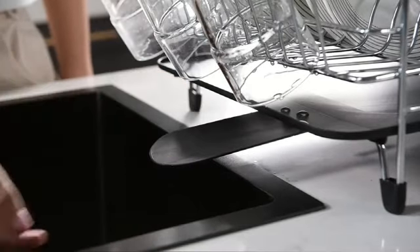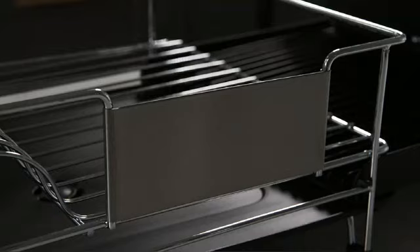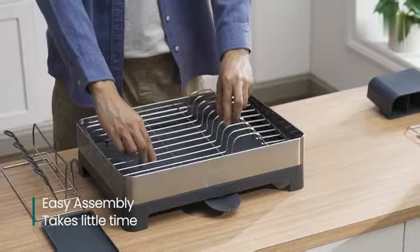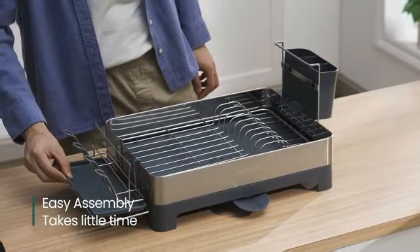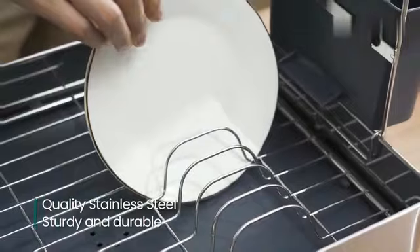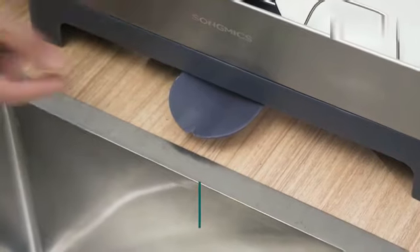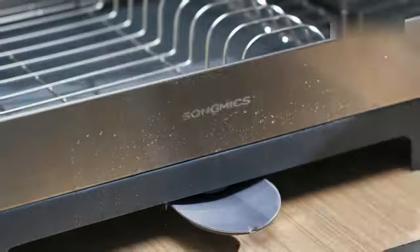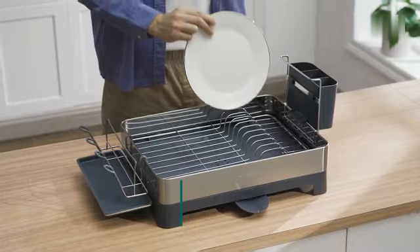Its versatility shines through with mounting options for both sink and tabletop use, catering to different kitchen setups. Weighing 5.1 pounds, it strikes the perfect balance between sturdiness and portability. One of the standout features of this product is its expandable design, allowing you to customize its size based on your drying needs. The premium quality of the materials used ensures long-lasting performance, making it a reliable companion in your daily kitchen tasks.